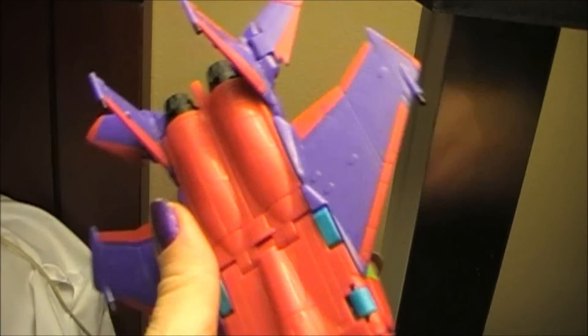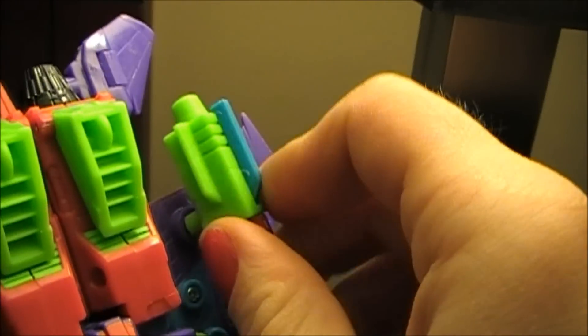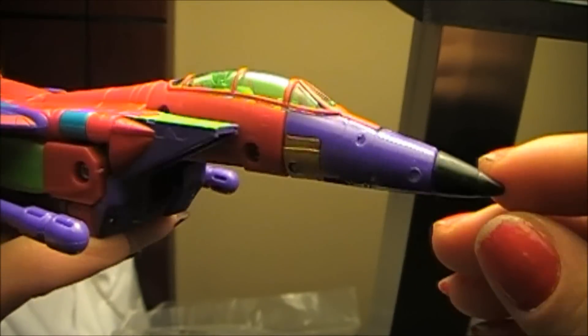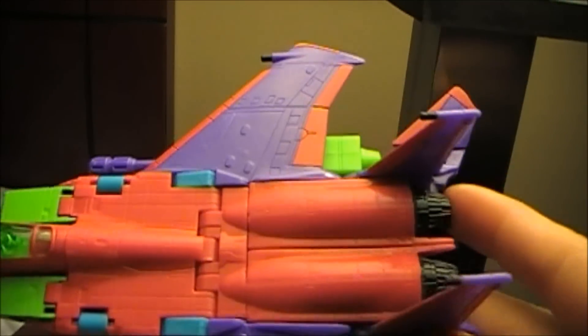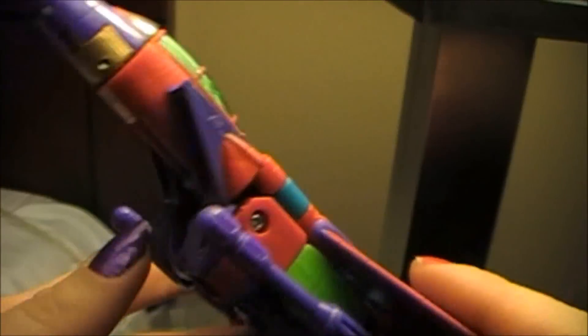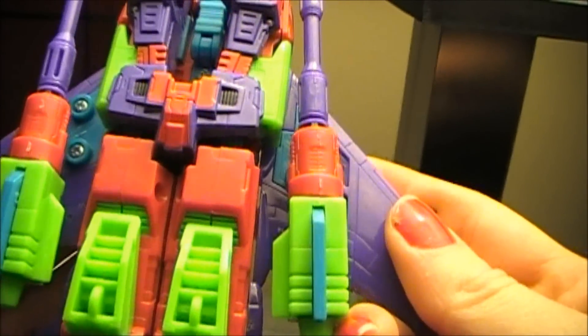Here he is in jet mode, it's just so bright, it's so ridiculous. And you can see it's almost like glow in the dark looking green in here. Black nose tone. I think he needs like some kind of stickers or something though. He's a little plain on the top there. He needs some insignias.